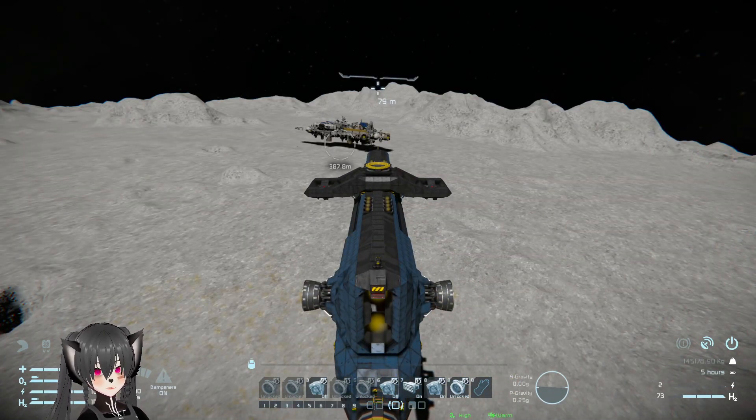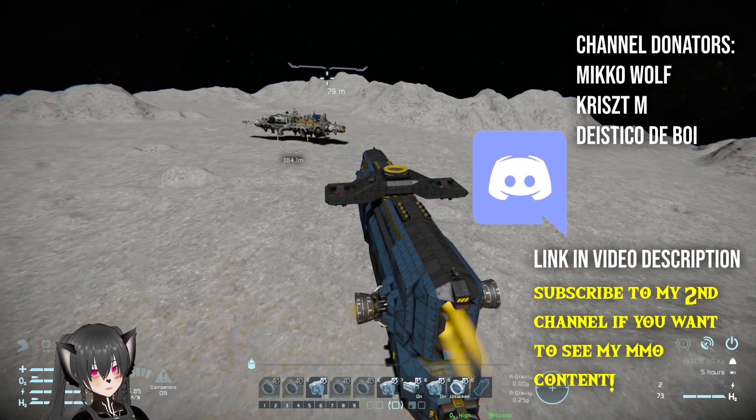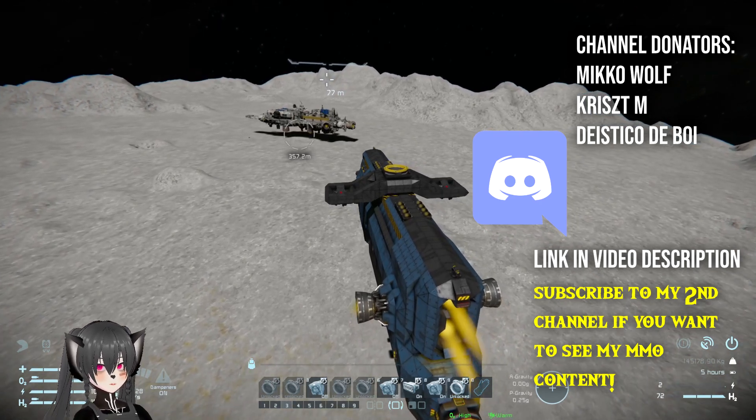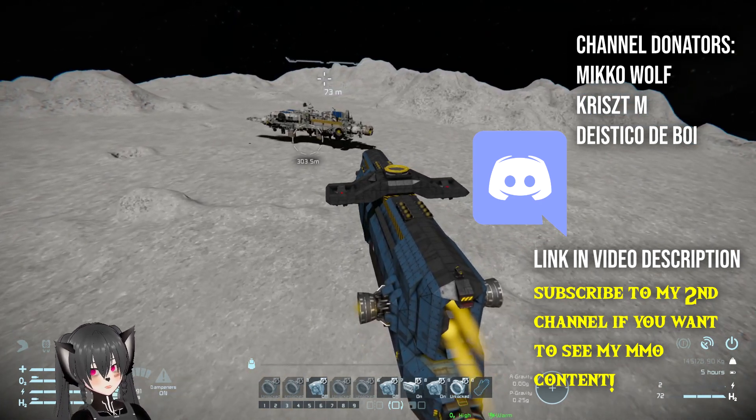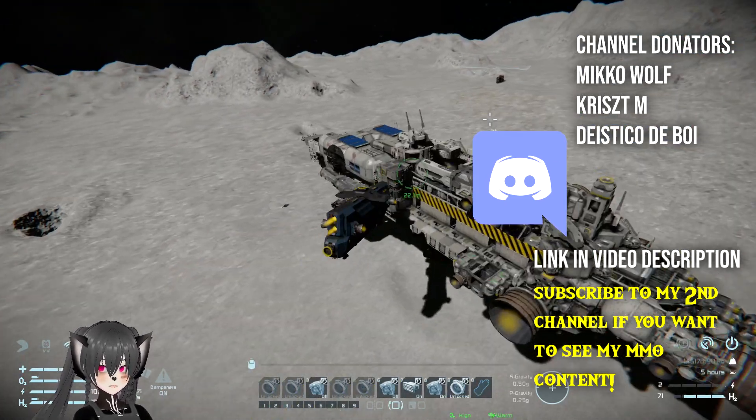I was going to make like an actual critical ship review video, but I guess I'll have to find a different ship for it. So yeah, that's the Imperial Hauler by CrazyNude — I think that's the name. You guys can find the link in the description below.